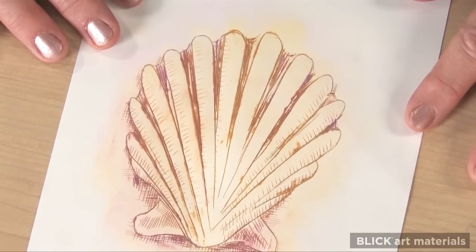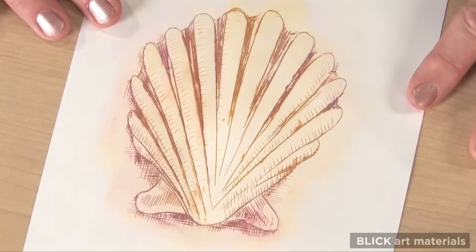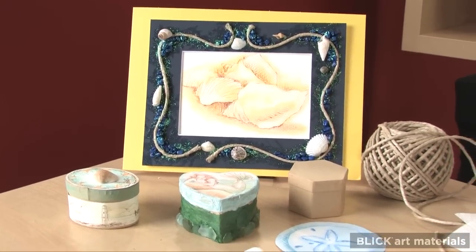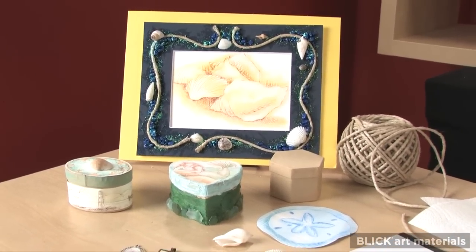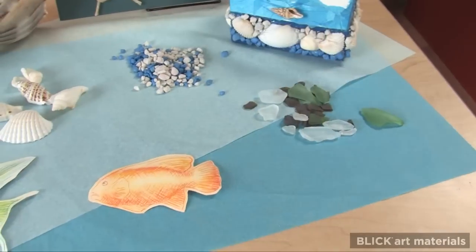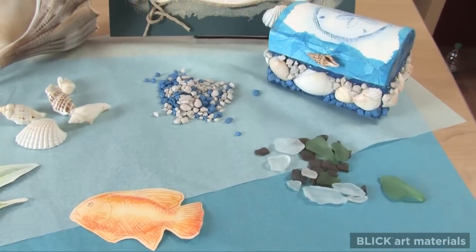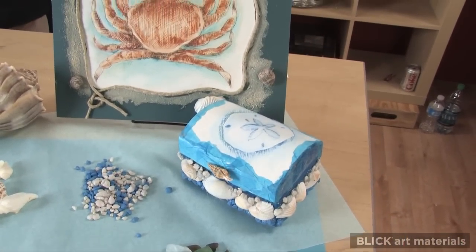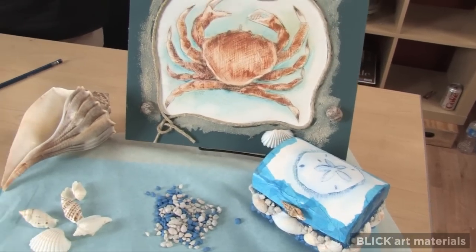Traditional scrimshaw was almost always produced as functional art. The whalers made jewelry pieces, knife and tool handles, and decorative details for containers in which they kept their personal belongings, known as a ditty box. A scrimshaw engraving can also be displayed in a mat designed with shells, pebbles, sand, and other nautical items.